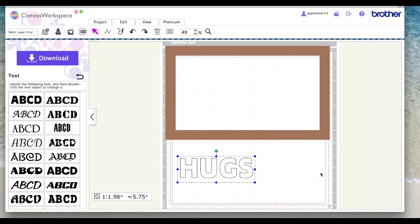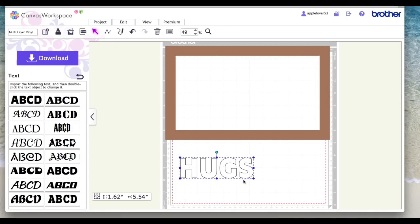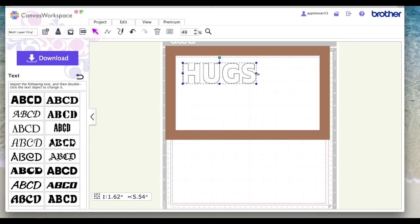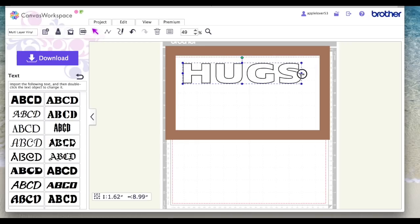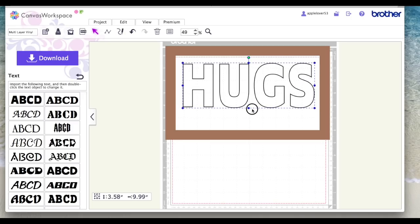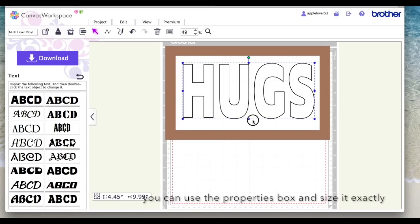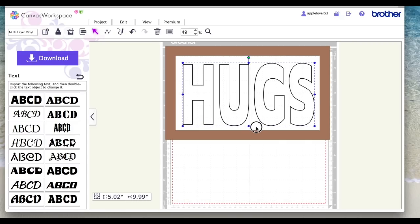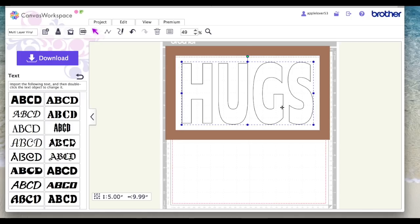The way to do it is with your word selected, right click and hit Weld. Now when you click on the word the bounding box is actually all around the word and you can see the size has changed. So let's position our word — I'll drag it out until it gets to about 10 inches, 9.99 is near enough, and then drag it down until it's about five inches.